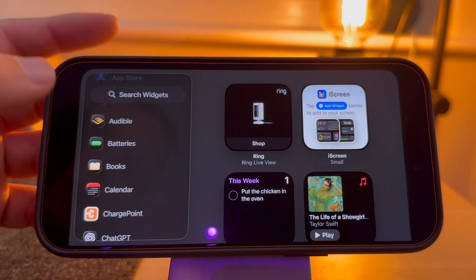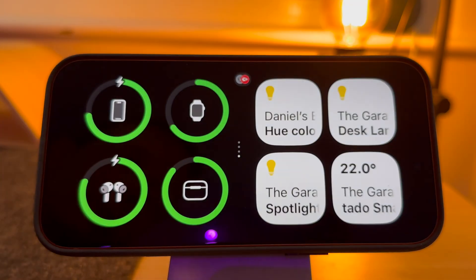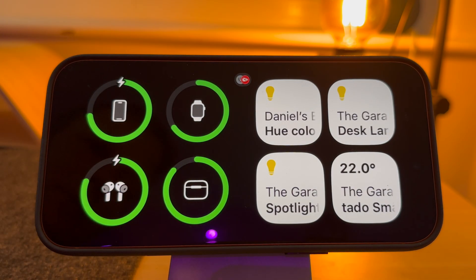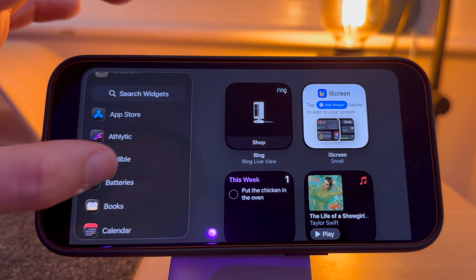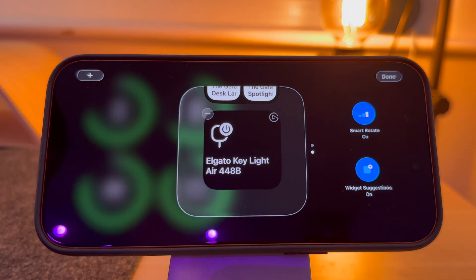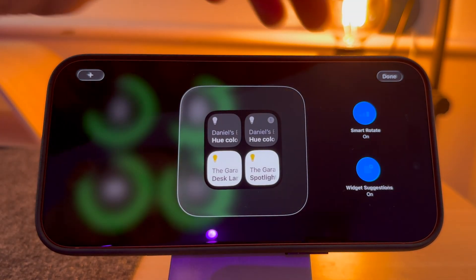For example, I might want to add a new battery widget. So select Batteries and press Add Widget. And done — as you can see, my battery status for all of my devices is now showing. You can do exactly the same for the other side. If you want to remove a widget, just press the delete button and select Remove. Once you're happy, press Done.